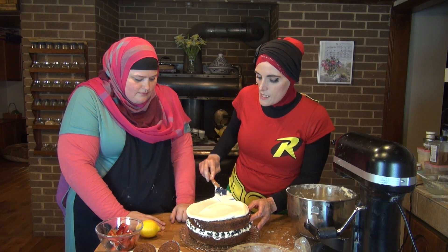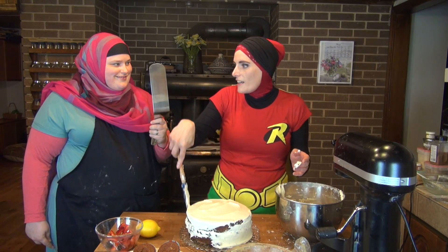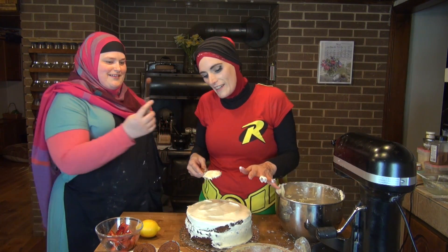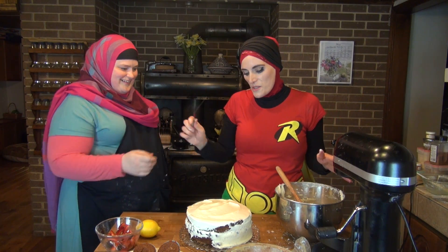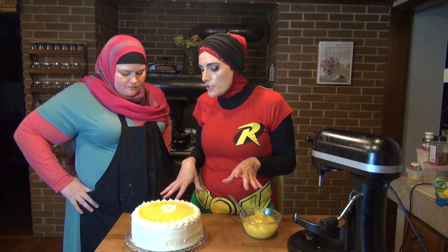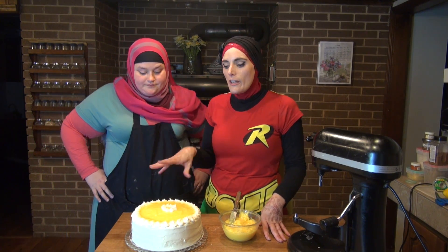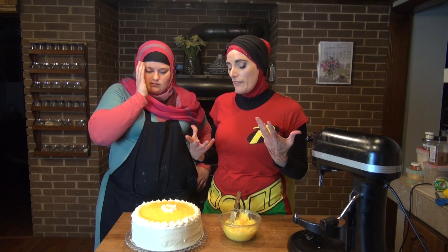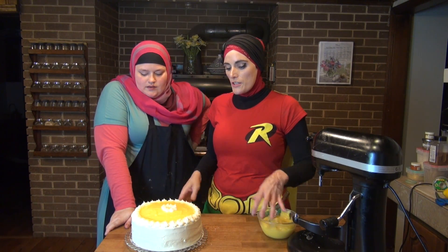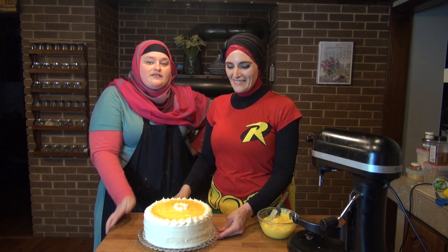We don't happen to have an offset spatula — this one's a little small for the job at hand. We got our crumb coat on. We added another thin layer of our lemon cream cheese frosting. And then we added a little bit of our lemon curd — this luscious, tangy lemon curd that we made gives the top of our cake a nice glossy finish. And it adds a lovely tang to the flavor, so it's perfect for both looks and taste.